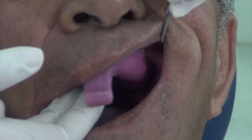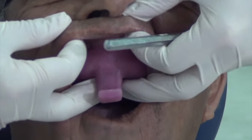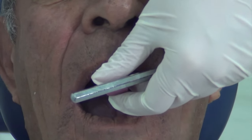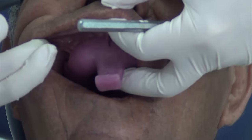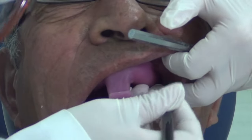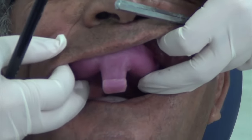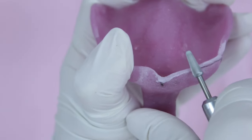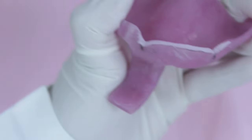Notice how more relief is required for the buccal frenum and the tray borders are slightly over-extended labially, so they need to be made shorter by one to two millimeters. Use an indelible pencil to mark the buccal and labial frenum and the over-extended borders. Trim away over-extensions using a chairside straight handpiece and an acrylic burr, trimming just until the previously marked line.